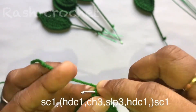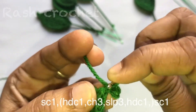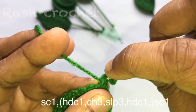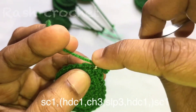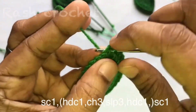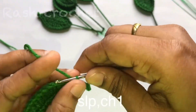We will add 1 strip the same way. We will add half double crochet and 1 single crochet. We will add 1 strip the same way. We will trim the half double crochet, trim the same crochet, trim the chain one.